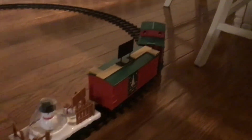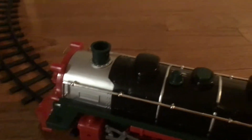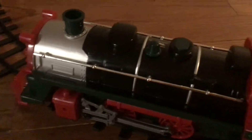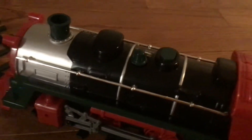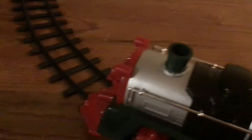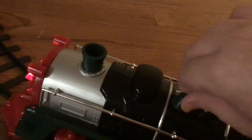Here we are down in the living room and I'm going to review this Christmas time steam locomotive. This locomotive is powered by a remote control and this button right there. In order to get this started, I have to turn this switch. Now it's turned on. See the button here? Let's press that.